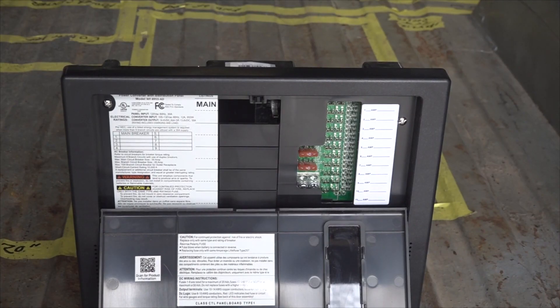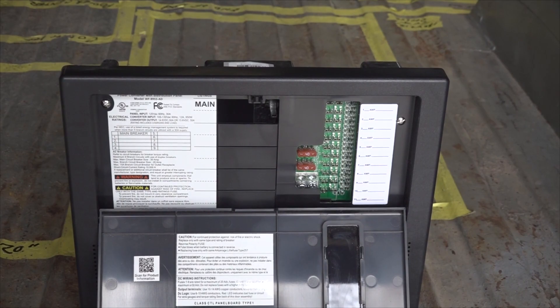Now the wiring can begin. We'll start at the power center, then our lithium battery, then the inverter and the charge controller. Our WIFCO 8900AD power center has the patent pending auto detect technology. This new microprocessor recognizes what type of battery is used in the system and automatically adjusts the charging profile to match the battery type. That is a great feature especially with our 250 amp hour lithium battery by Go Power. Let's start wiring things right now.